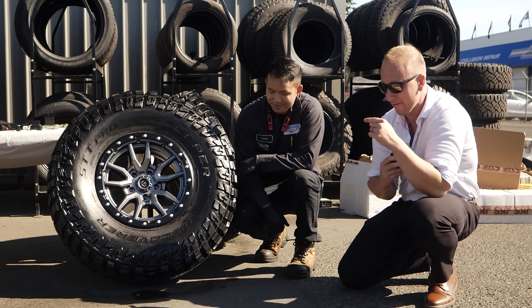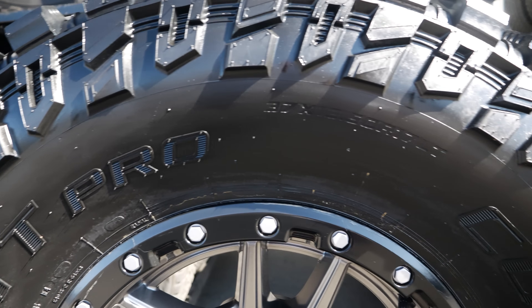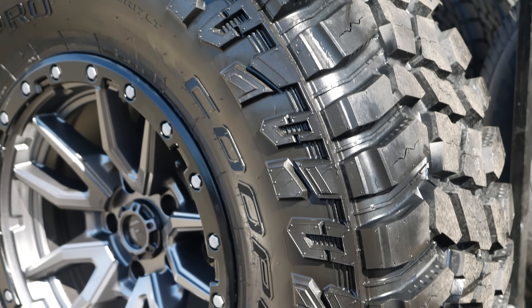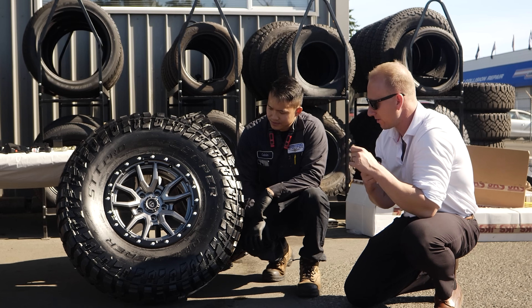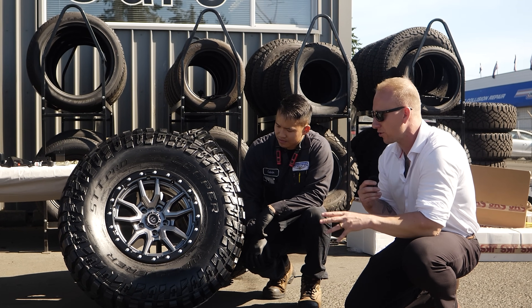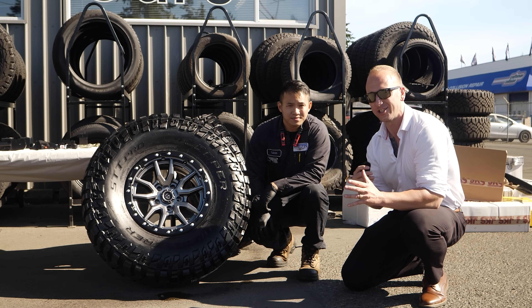Now let's move on to the tires — these are my favorite tires, the Cooper Discoverer STT Pro. Not the best tires for winter, but I just love the look of them. They're absolute beasts. I love the sidewall and they've got this nice aggressive tread. I've also got the Fuel Rebels on here — silver to match the Jeep with the black ring. It's not a true beadlock, but it's a nice beadlock style. The silver and black kind of accent the Jeep Wrangler.